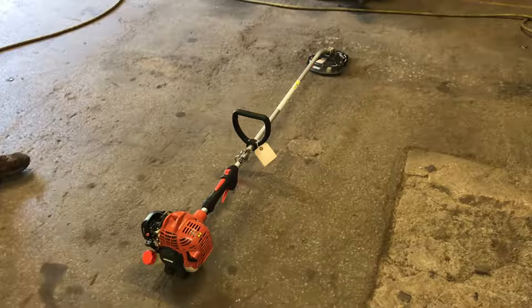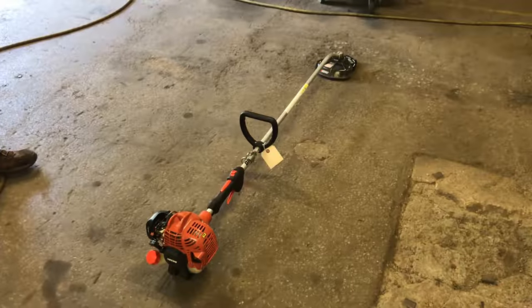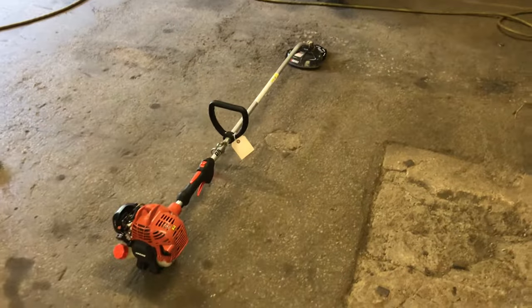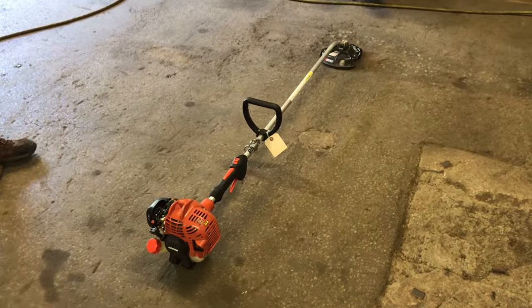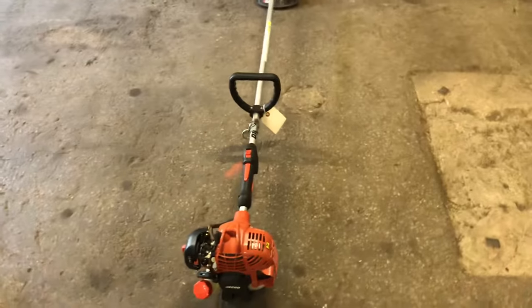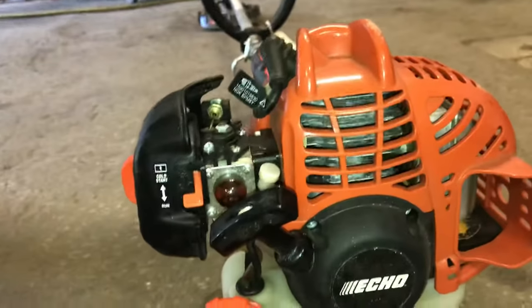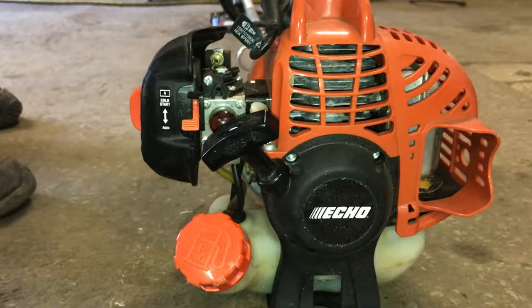Hey everybody, this is Brad from Johnson Small Engines. I have a customer that has a hard time keeping his trimmer going and it's been sitting for a while, and he brought it to me. We put a blade on it for him and I just want to give him this video to help him out, and hopefully help somebody else out there as far as starting these two cycles. Sometimes they can be hard to start and I have found a way of doing it through all the years — you just have to try what I do and see if it works for you.